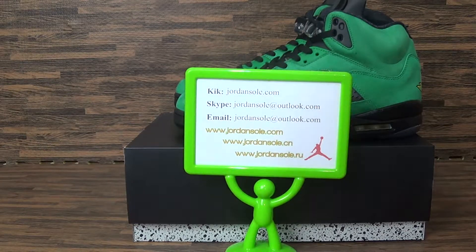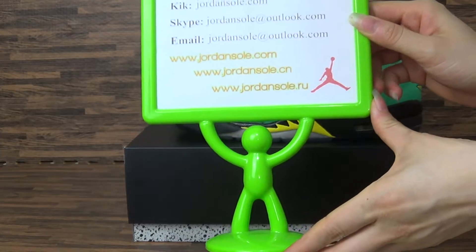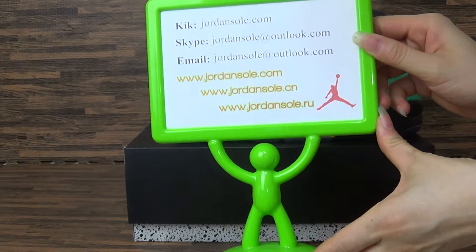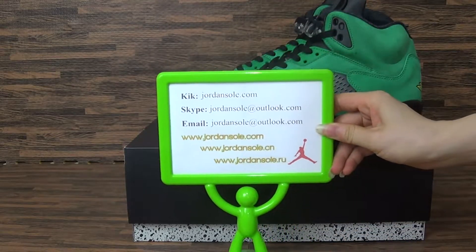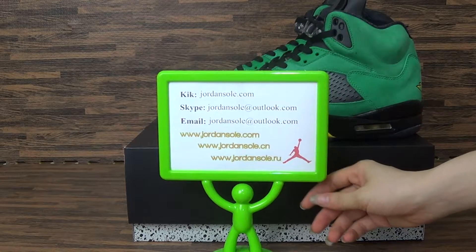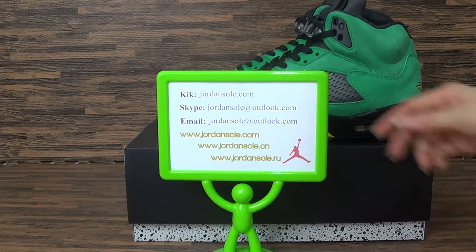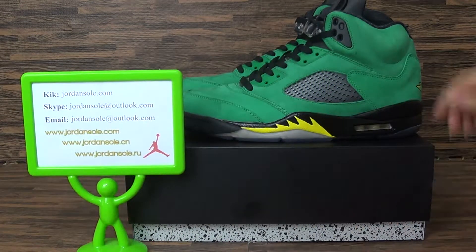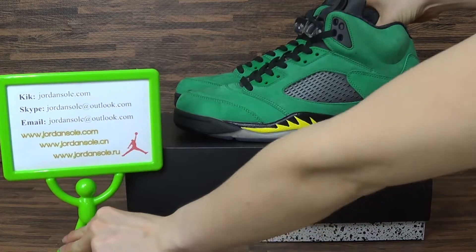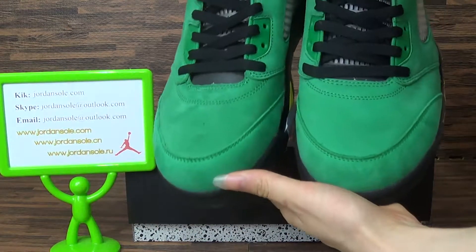Hello, my dear friend. This is from JordanSolo.com — you can also check the JordanSolo CM dial. If you have any questions, welcome to my website and contact me by email, Skype, or the app KIK. We offer free shipping, high quality shoes, and now the shoe is authentic — Air Jordan 5 Oregon Ducks.